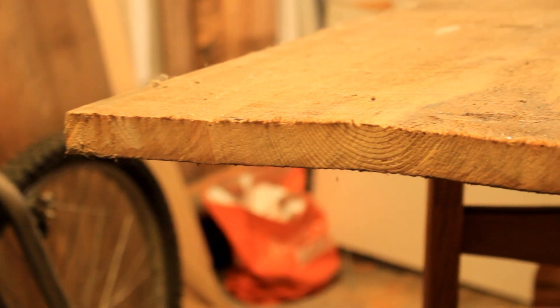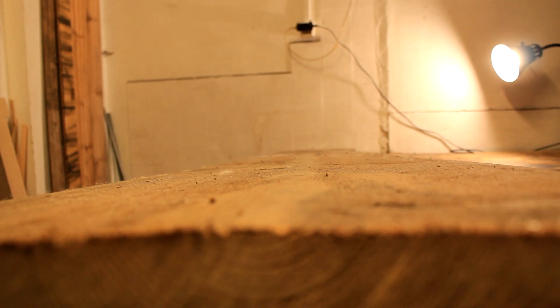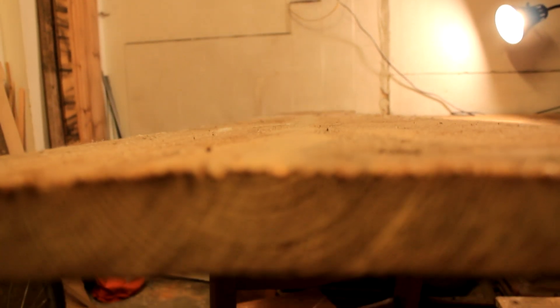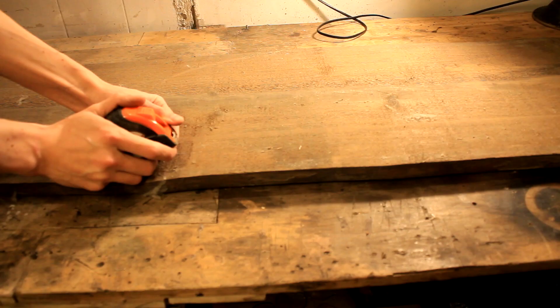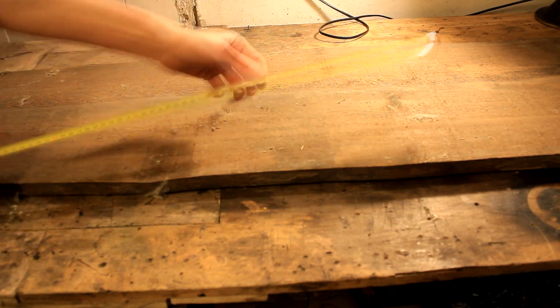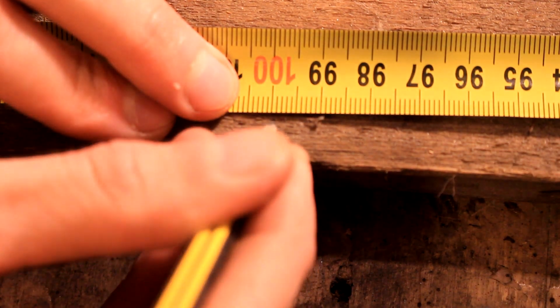The first order of business is to correct this crooked shape. The whole board is really crooked. I don't have a jointer, I don't have a planer, but what I do have is a router, so it's time for a clever solution. But first I need to cut this plank to length.